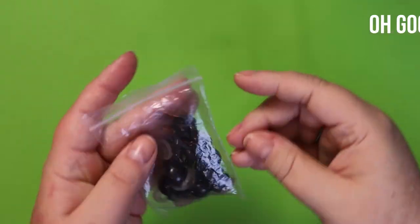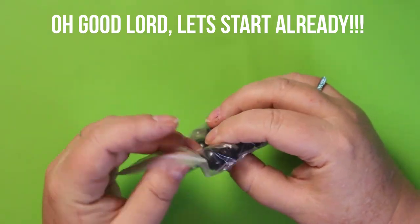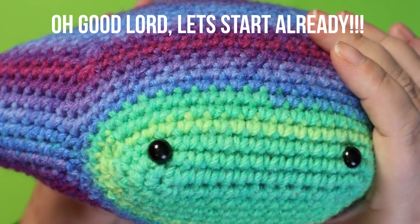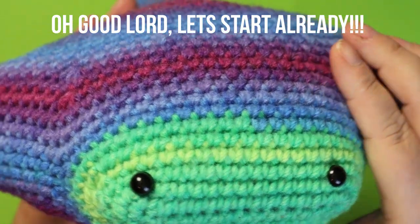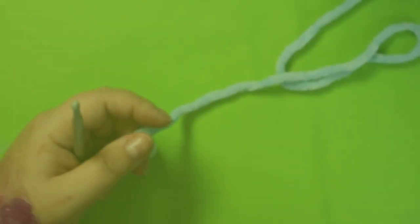I'd like to add one more thing: I am using 16 millimeter eyes on this big guy - these are 12 millimeter safety eyes on the small one. So I'm going to go with the big guns.